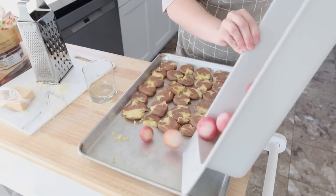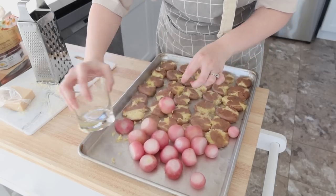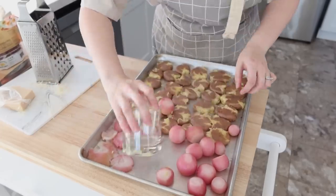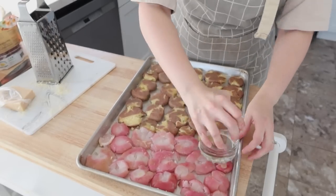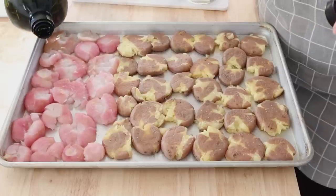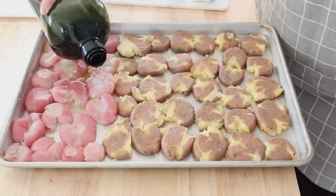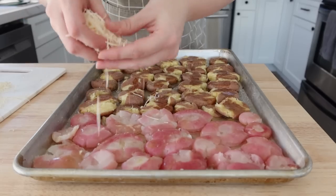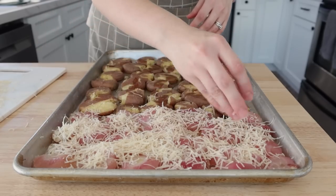Here you're seeing the radishes, and you can see once they've been boiled how much color is taken out of them, but they're still delicious and give you that potato-like texture. I'm taking some pink Himalayan salt and sprinkling that over top of the radishes and potatoes. I should have used my small oil dispenser because as I was drizzling the avocado oil, a lot more came out than I expected — they got a little extra oil, but they still turned out delicious.